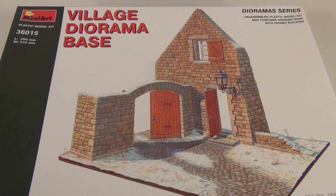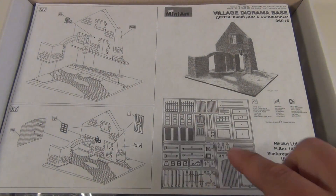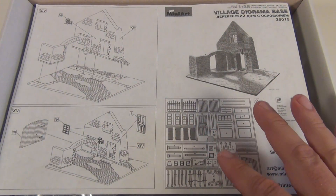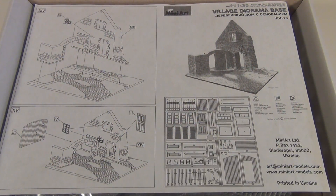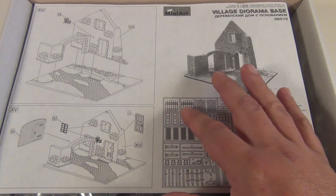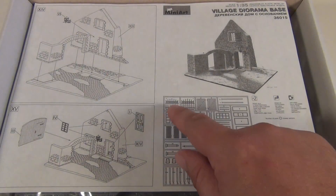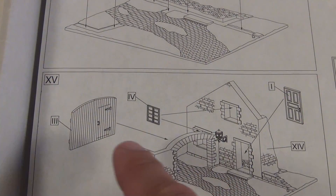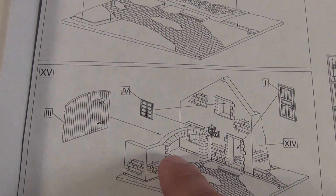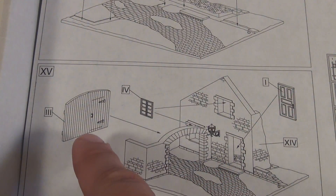We'll just open up and have a little look inside. Here's the front sheet. Look at all the plastic that comes in the kit as well. You also get even parts that are obviously designed for other kits, like these little gates here, but you still get them in this kit. You've also got the option of whether you actually want to have the gate opening connected to the diorama base, or you could just leave it off altogether.